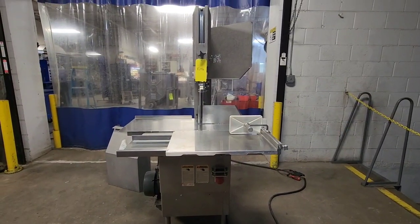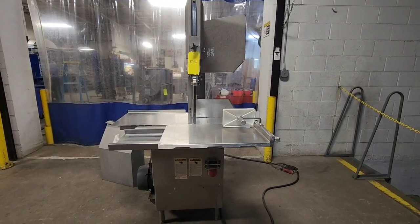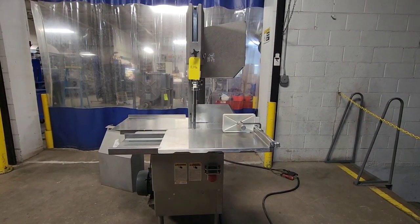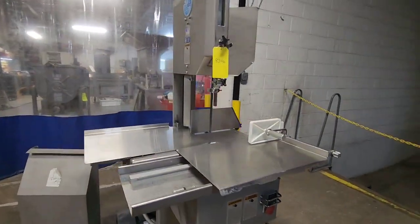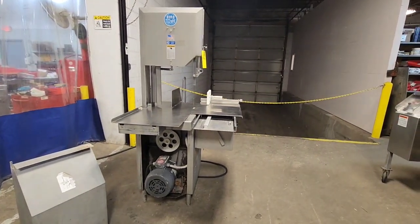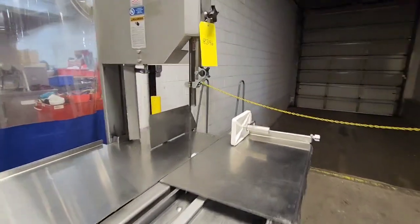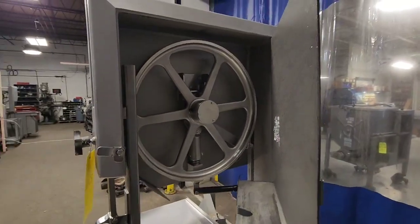This is item number 8346 from M&M Equipment Corp. This is a Biro Model 3334-4003 fixed head bandsaw. It's a 220 volt three-phase machine with a high-speed three-horsepower motor.